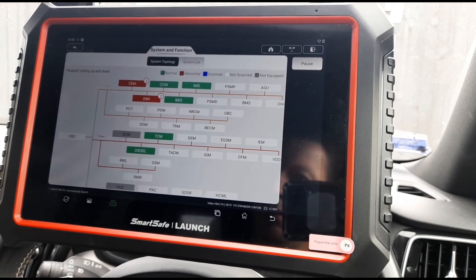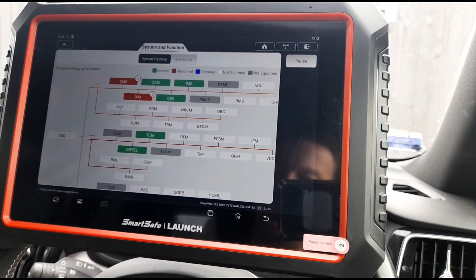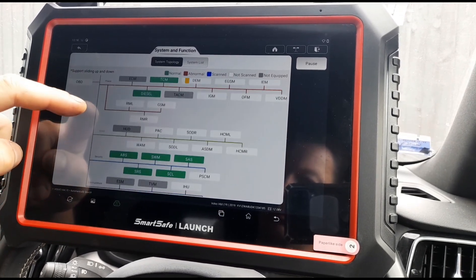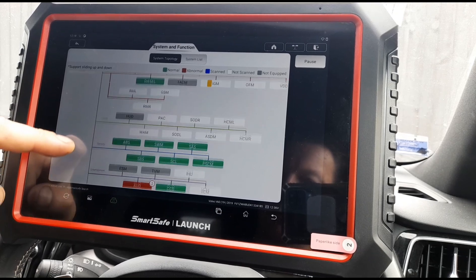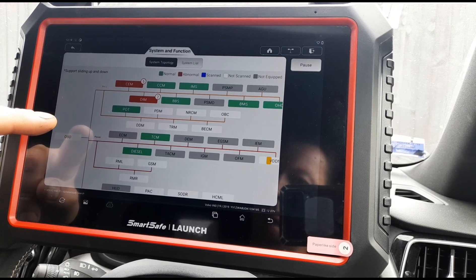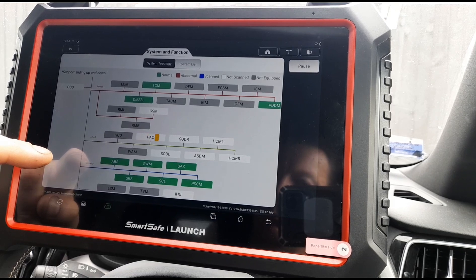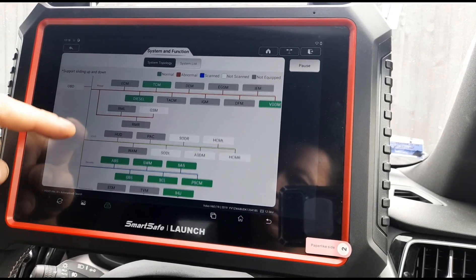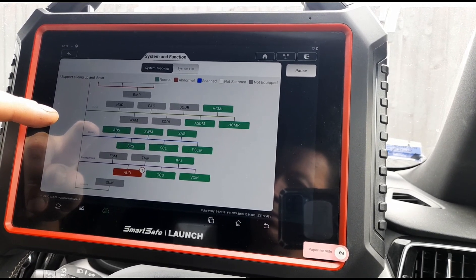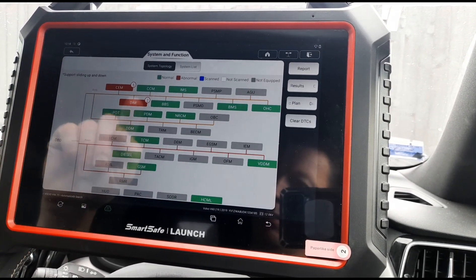I think we'll press smart scan, that will just run through the whole system. Let's just see how long that takes. It looks like we're all finished.